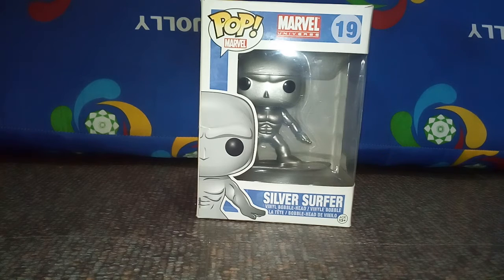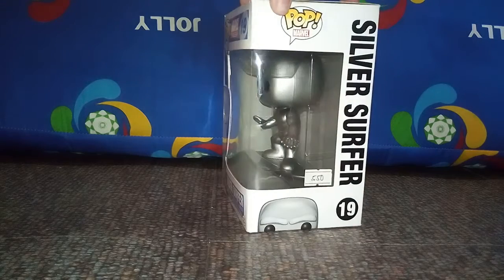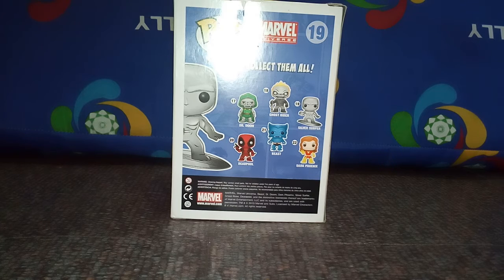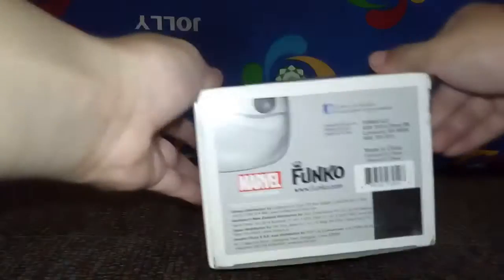Now I'm gonna review the super purple Marvel Universe Funko Pop, Marvel guys. As you can see, there's Doctor Strange, the Silver Surfer, and the Phoenix — these are Silver Surfer Marvel Pops.